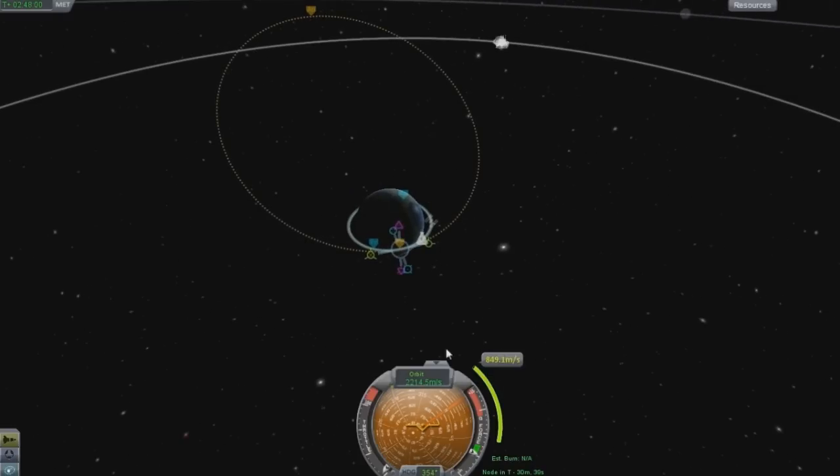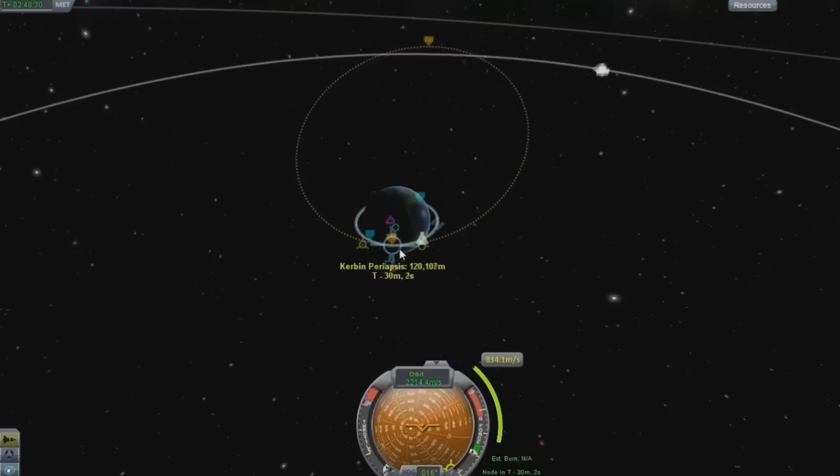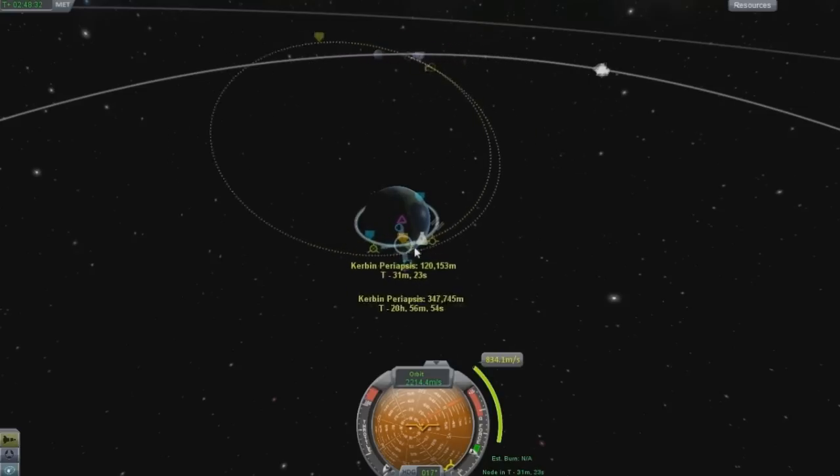To briefly explain that as well, that's adding 849.1 meters per second to your total velocity. You'll be going that much faster and you need that speed to escape Kerbin's influence. As you can see, this isn't perfect, but if you click on the center of the maneuver node, you can adjust it. You don't need to keep resetting it.